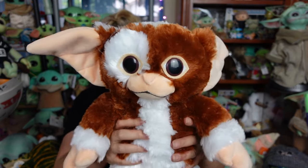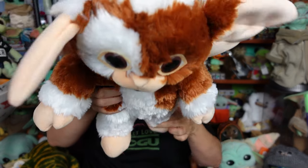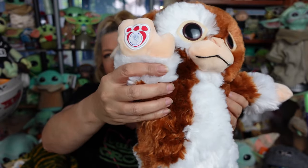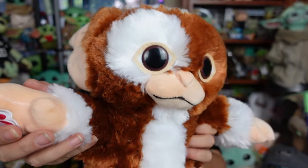Gizmo, he is so soft and squishy, guys. He's one of the more cuddly Build-A-Bears, and I love him. He's the little Mogwai from the Gremlins. He's Build-A-Bear, and he does have sound in him. When you push his hand... Gremlins! Gremlins! Gremlins! Gremlins!